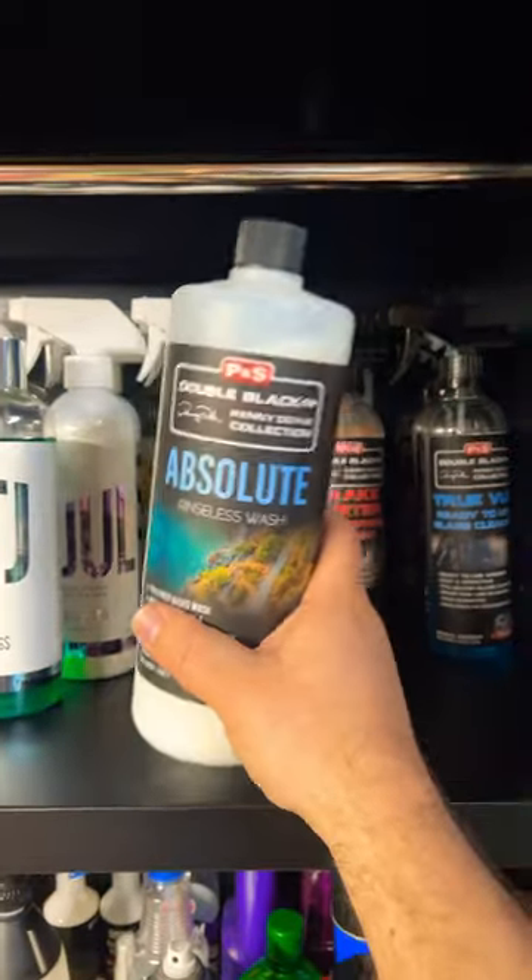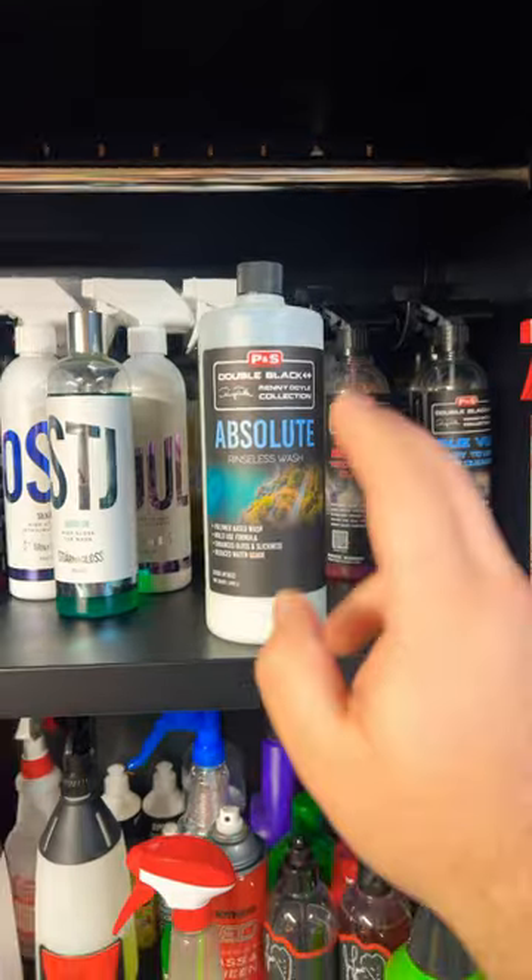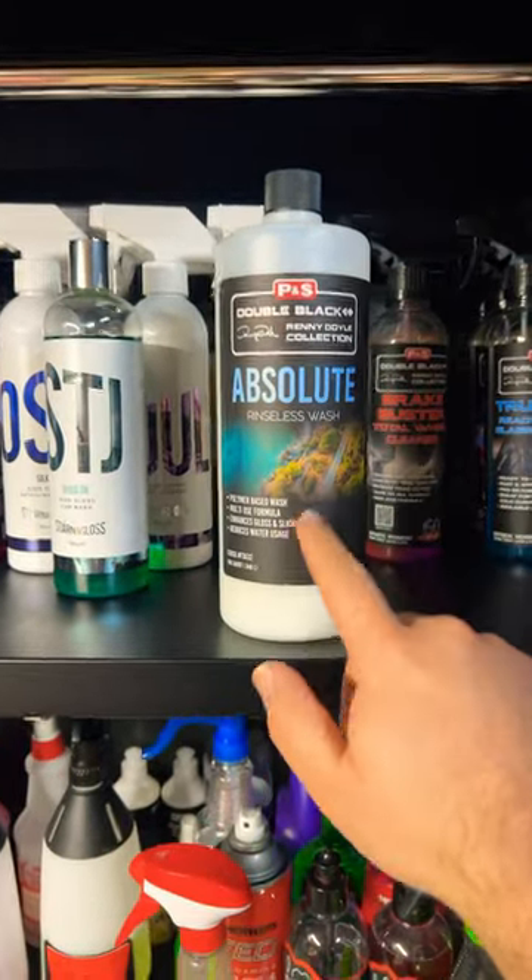This is going to be a quick short about Absolute by P&S. This is the best rinseless wash on the market — if you guys haven't tried it, go pick up a bottle.